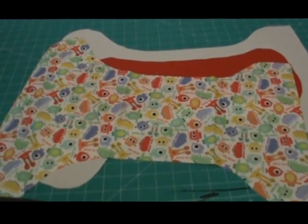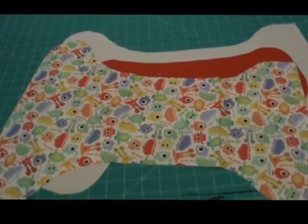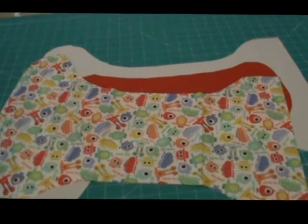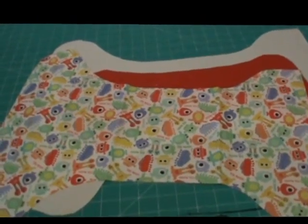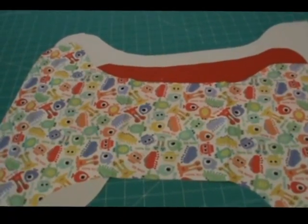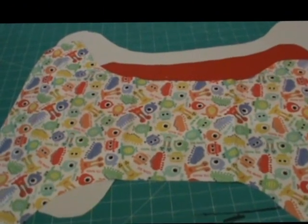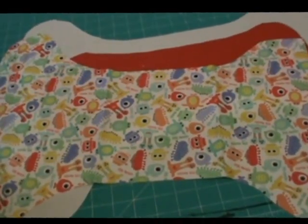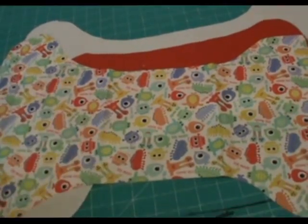Hello and thank you for joining me today. We are going to be making an all-in-one diaper — a diaper that has everything all sewn in together so you just put it on in one step. I've already done some pre-cutting to save some time. This is going to be my outer print.